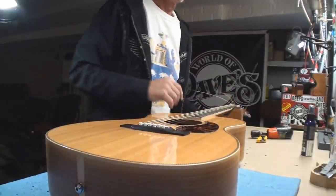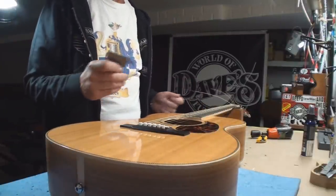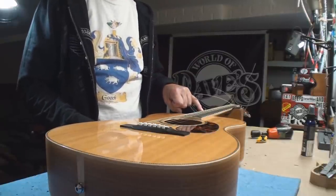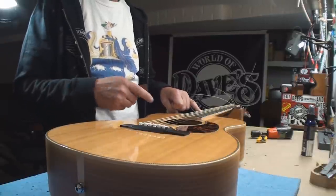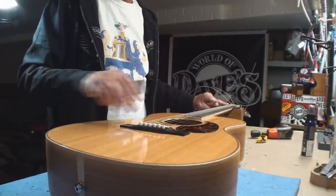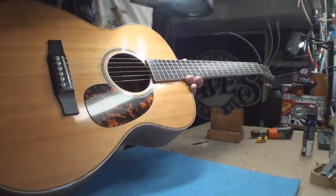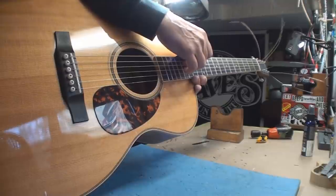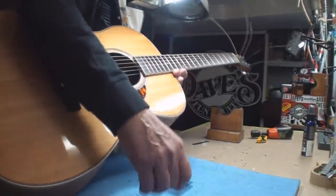The string height with the calculation: if you want to take a 32nd of an inch off the string height, which is excessive, you need to double that at the saddle end because it's just a triangle - a long, not very tall triangle. So right now we're just sitting right a tiny bit below 6/64ths on the bass side, and that's right at 4/64ths on the treble side. That's really nice.